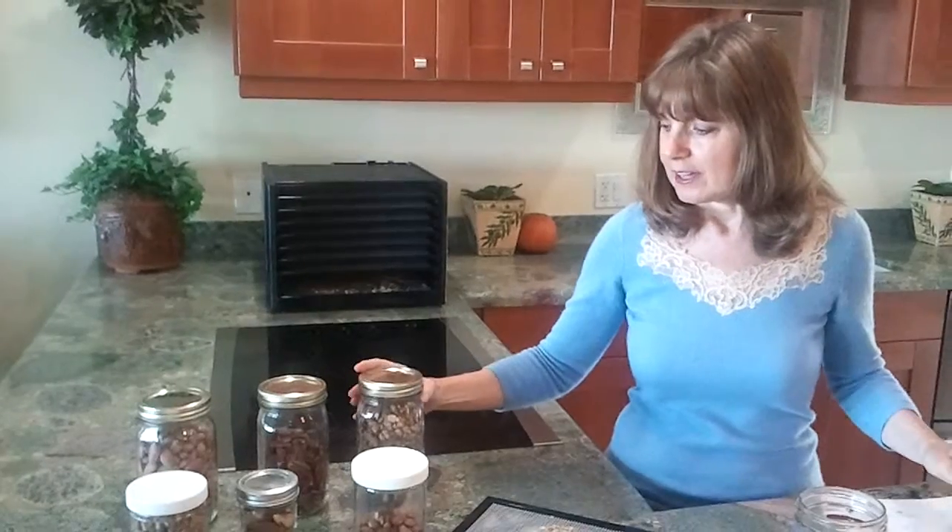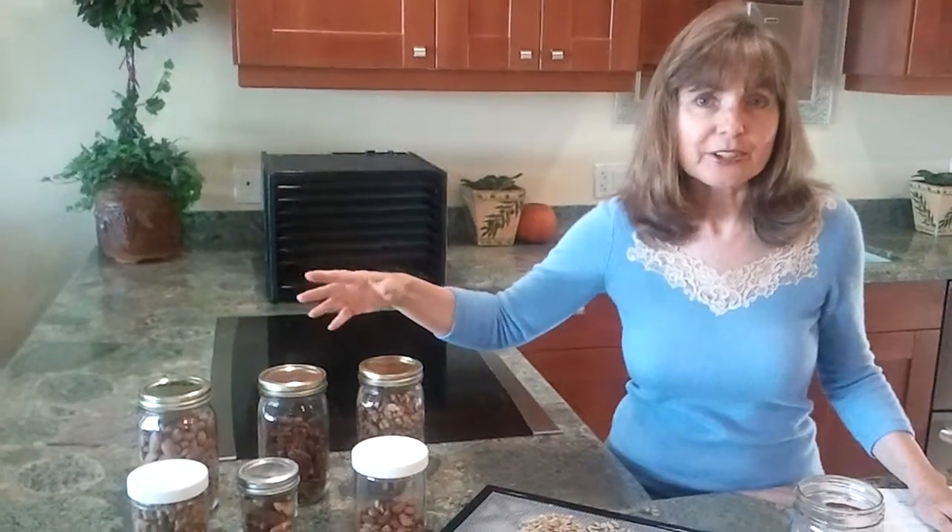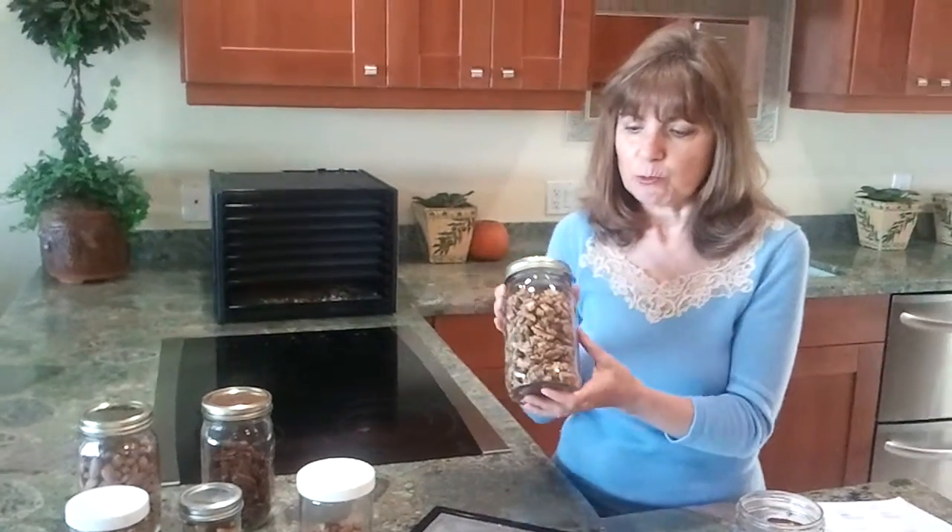These nuts have been in the dehydrator for two days. All you have to do now is just keep them cool and dark. It's best if you can put them in the refrigerator, but if you can't put them all in the refrigerator, then at least take the walnuts and put them in the refrigerator because they have oils that are a little more delicate and more likely to go rancid.